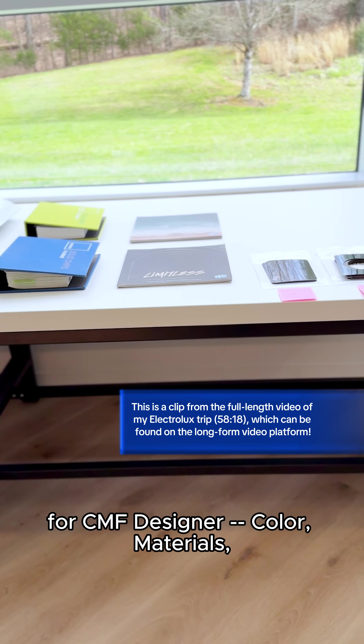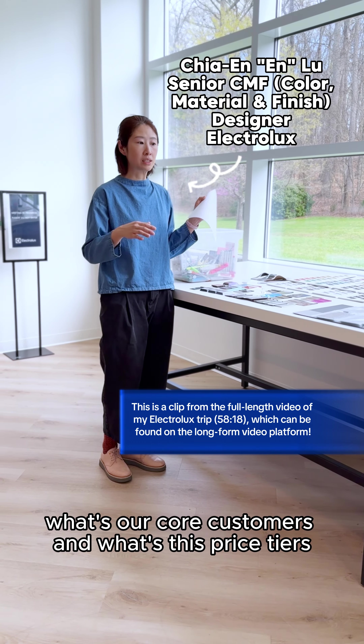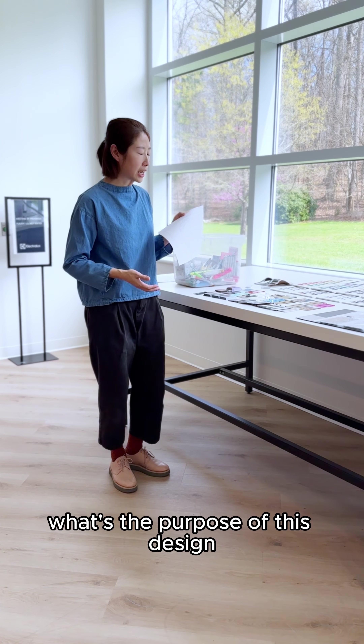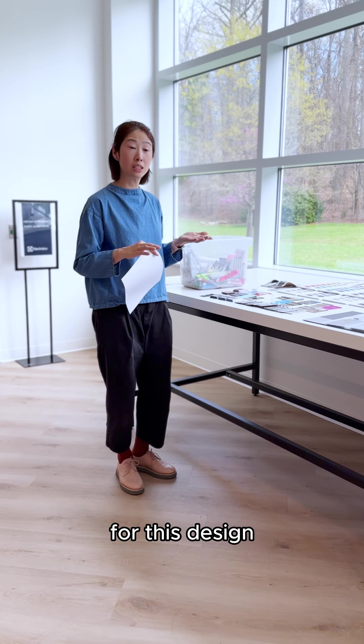For CMF designers — color, material, finish designers — we look at the sample, what's our core consumers, what's the price tiers, is it premium or lower tier, what's the purpose of this design, and then we consider what's the color scheme and what's the best materials and finishes for this design.